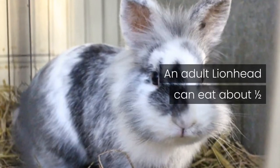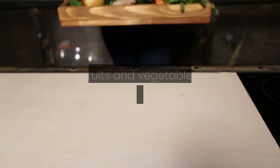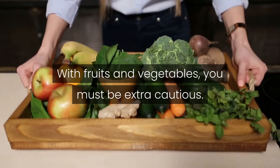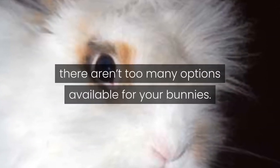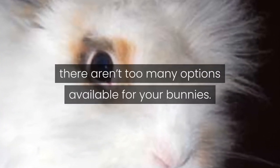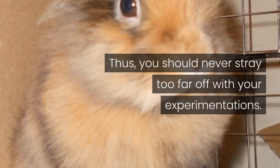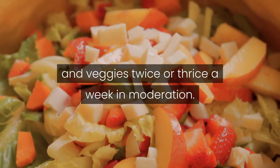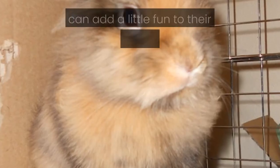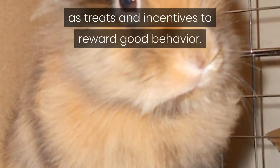An adult lionhead can eat about one-half cup of high-quality pellets every day. With fruits and vegetables, you must be extra cautious, as there aren't too many options available for your bunnies. You should never stray too far off with your experimentations. You can give your lionheads fruits and veggies two or three times a week in moderation. You can add a little fun to their diet routine and use these as treats and incentives to reward good behavior.